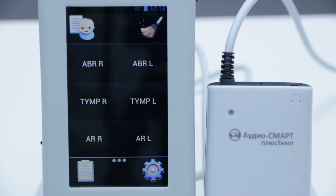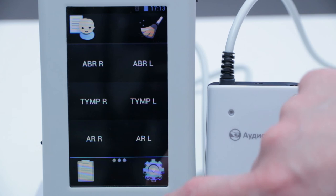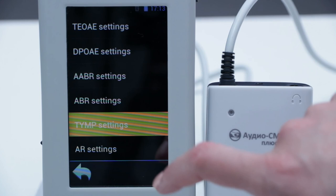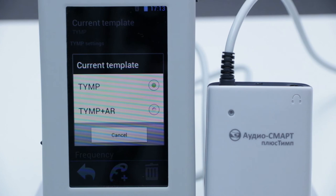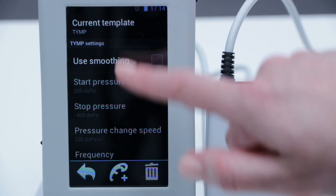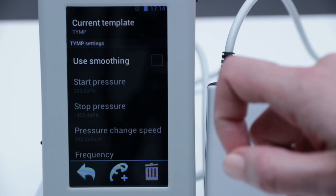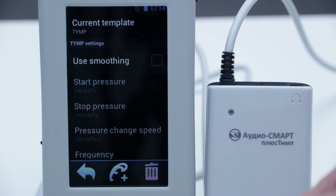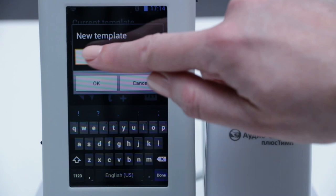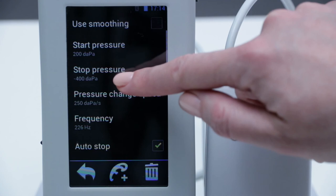AudioSmart has default templates for every type of procedure. To view them, we go to Setup and Test Settings. We can see two kinds of templates for tympanometry and tympanometry with acoustic reflex. The parameters of registration using these templates cannot be changed by the doctor. If the doctor wants to make changes, they need to create a new template and name it.